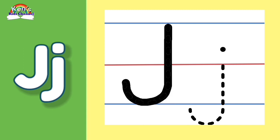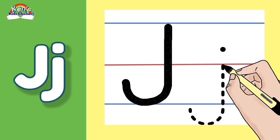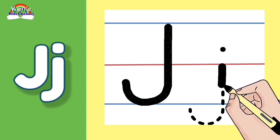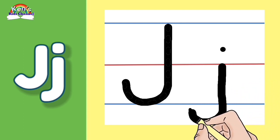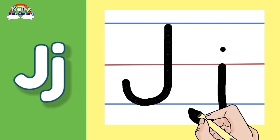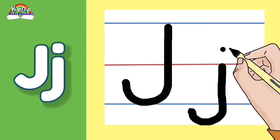Now let's write the Baby Letter J. Let's make a straight line going down and make a curve. Start in the middle red line, straight down through the bottom blue line, and make a curve.